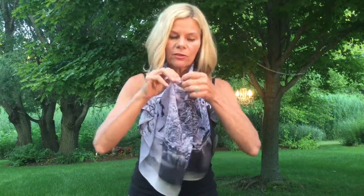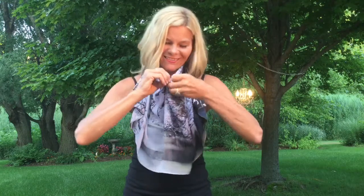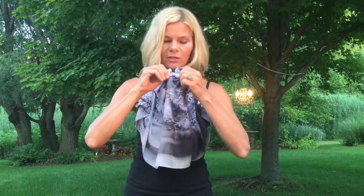Take the front of the scarf, get a good gathering of material — about seven or eight inches — to tie your second knot. Remember: two knots, two completely different looks. Pull it snug, and then pull that scarf over your shoulders.